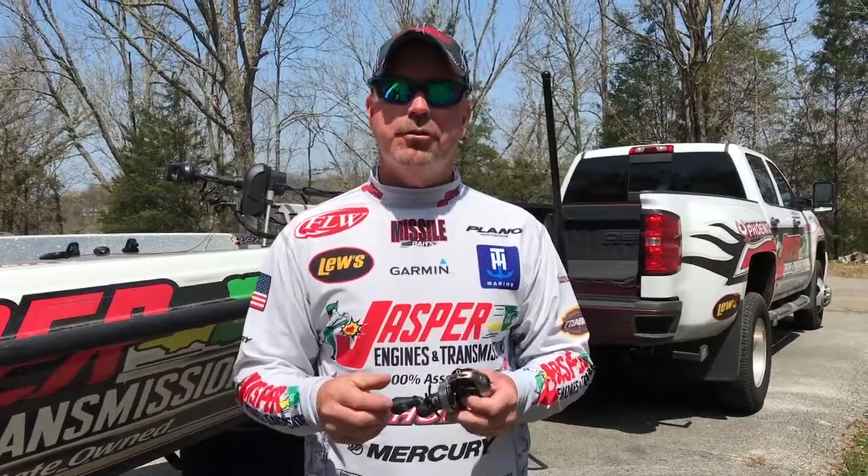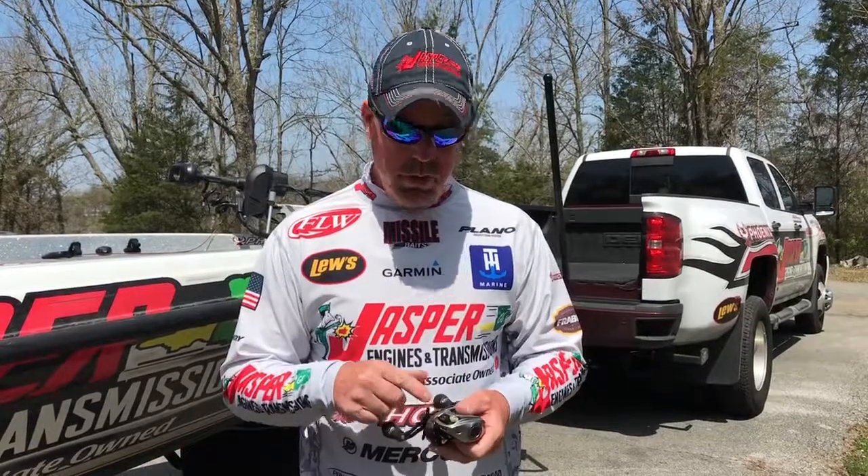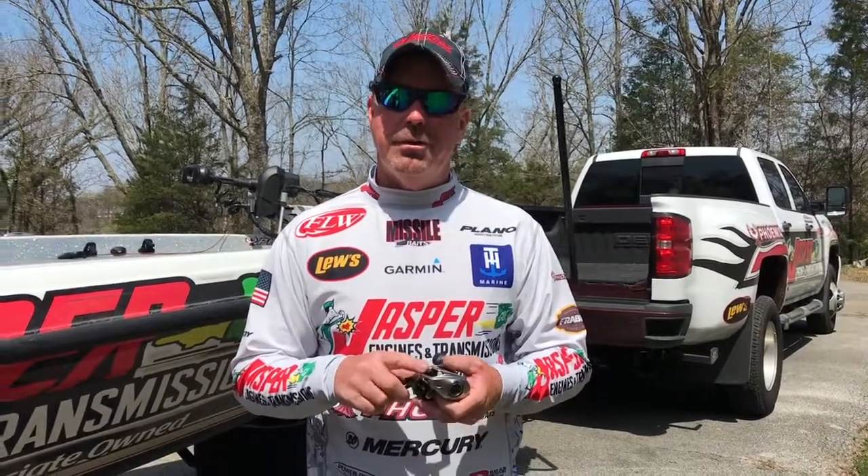Hey everybody, professional angler Chad Morgan-Taylor here. I want to take just a second and talk to you about the new Team Luz Hyper Mag Reel.